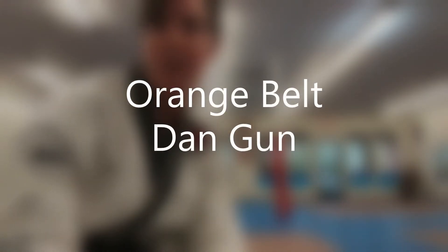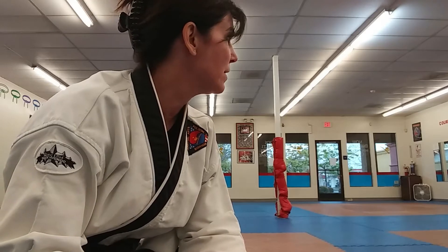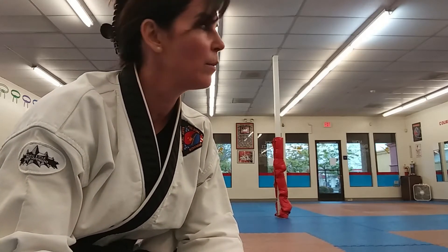Hey, Orange Belts. It is time to work on your form. When you left us, you were about halfway done. And once we get everybody back in class, it'll be great. But for right now, I'm giving you something to work on. We're going to go through the whole form.